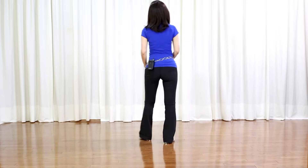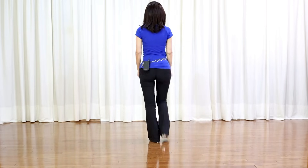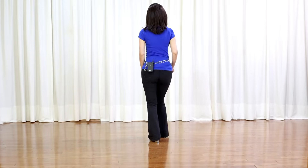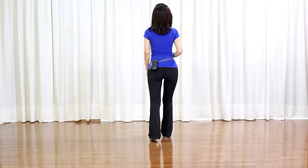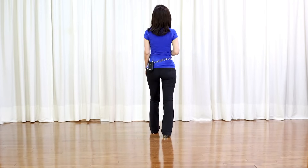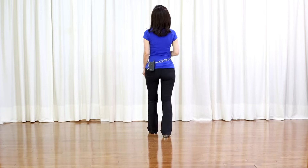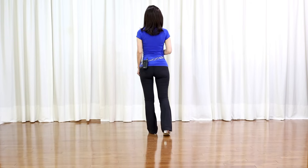Section 1, starting with the right foot. Stomp right forward, right toe fan out and center, weight on your right. Stomp left forward, left toe fan out and center, weight on your left.